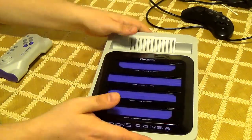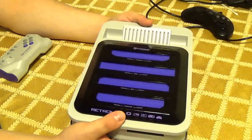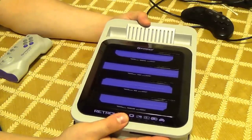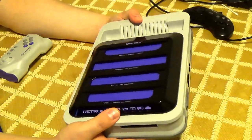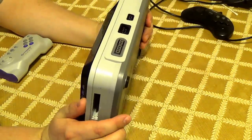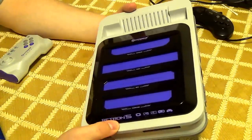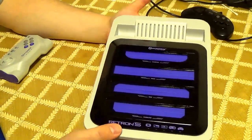But all in all, as a whole, if you're looking into it for the reasons I was — or any other reason — this is a great system. I want to give it a 10 out of 10 just because I like it so much, but because it's still not perfect I'd have to give it an 8 out of 10. It's awesome and it still has flaws. But it's definitely the best clone console I've ever used in my life.